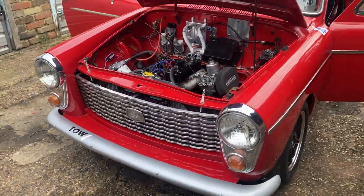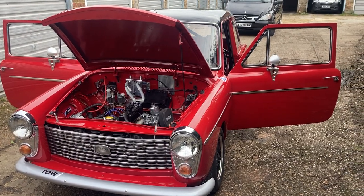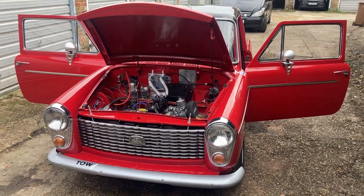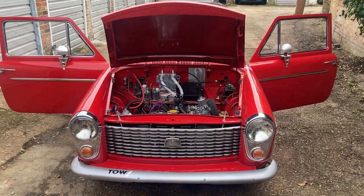Come and see it racing in the HRDC in 2023. The race number will be 114 when it's on it. This is the third Austin A40 Academy car we've built, but this is our first new build of 2023.